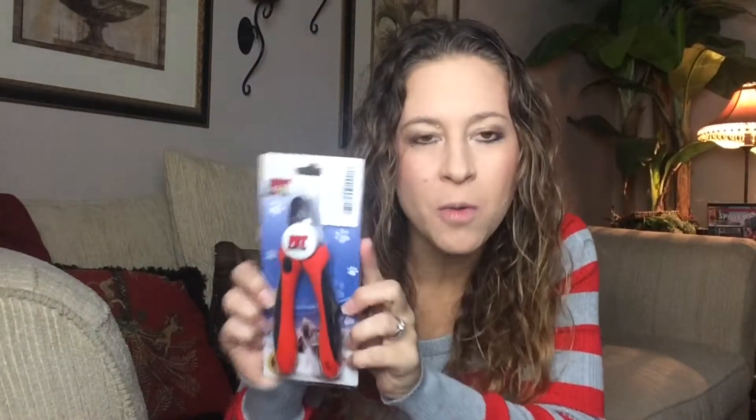The nail clippers are going to arrive packaged like this and you're just going to slip the backing out. It's really easy to open. And this is what the product looks like.